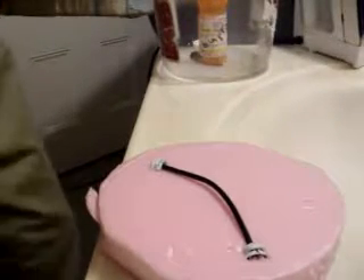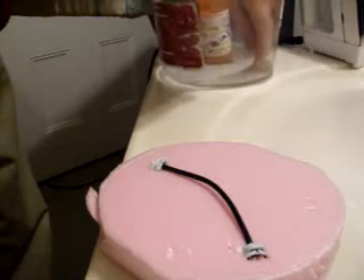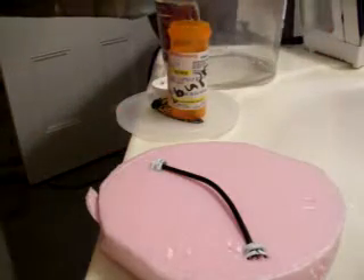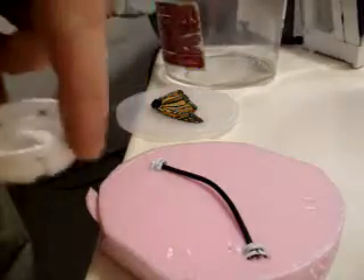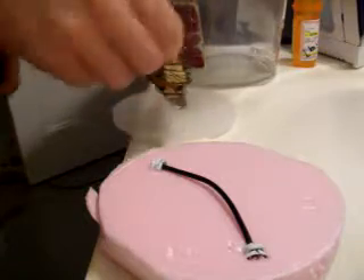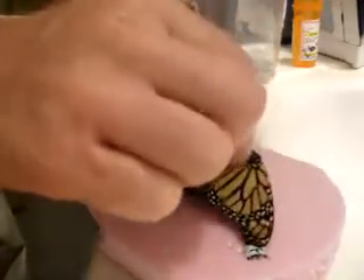It's a couple of days after we've spread the wings. The butterfly used some little pill bottles to keep the wings down. The butterfly has gotten a little wet, and the pill box is pretty heavy, so we're going to want to put them down here onto a mold.